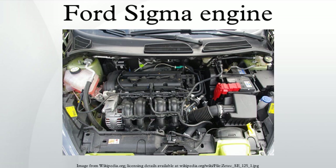In 2012, Ford replaced the Sigma engine with a brand new three-cylinder 1.0L EcoBoost engine for some markets and models. The new engine provides more power and torque with less fuel consumption and lower CO2 emissions.